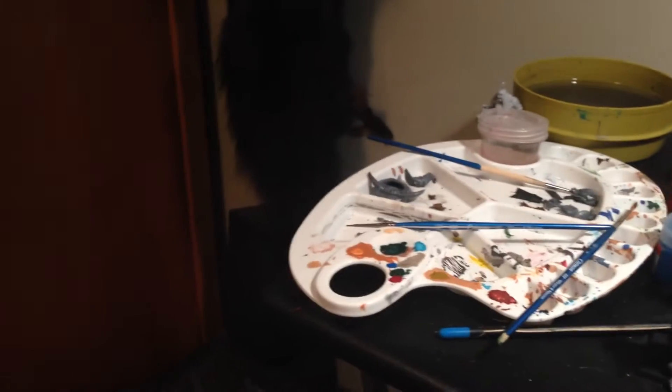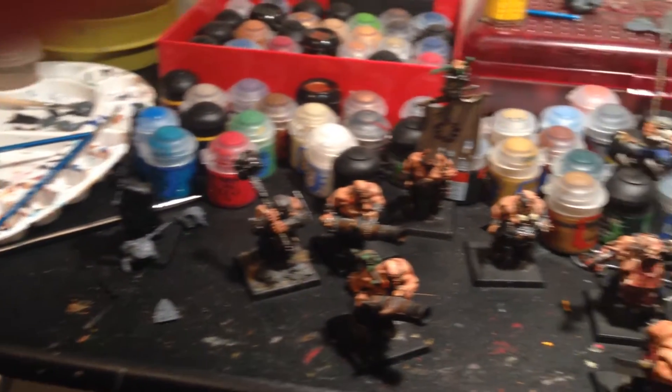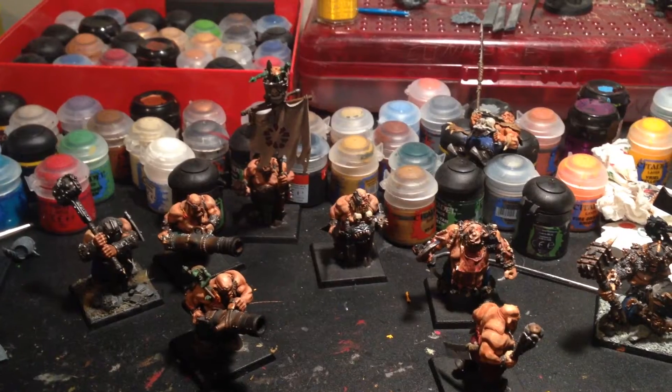Hey, what's up guys? It's Conman613, but everyone calls me Conner. I thought I would make a quick video — my first in fact — on my Warhammer collection. I am taking this on an iPhone, at least an iPhone 5. It's probably better than some of the other stuff out there.